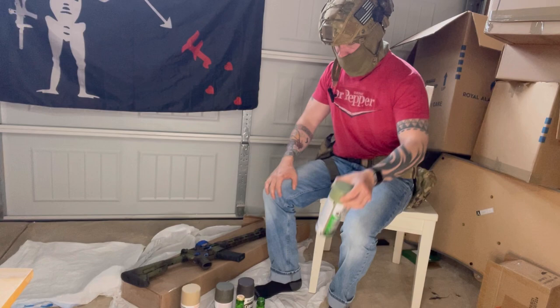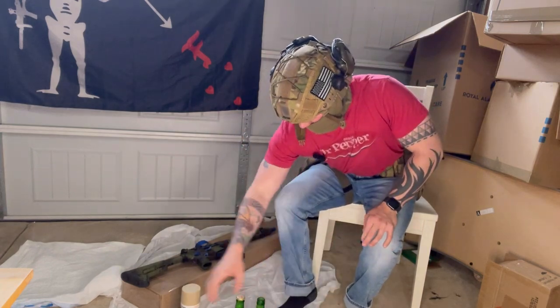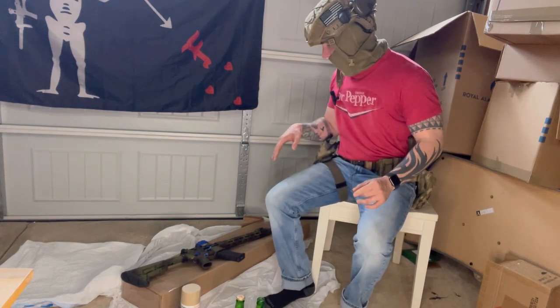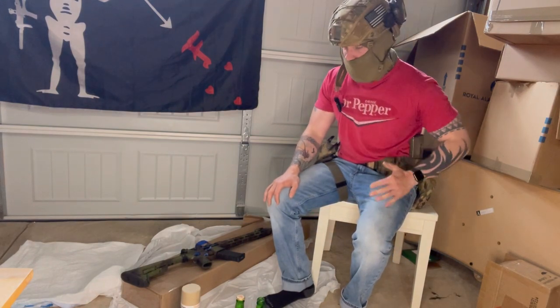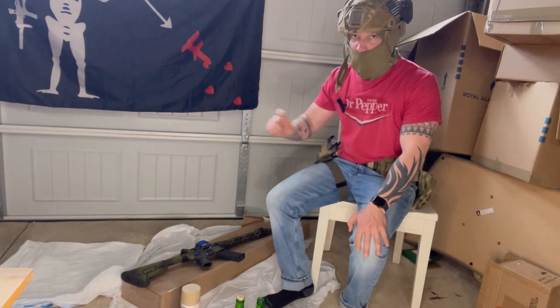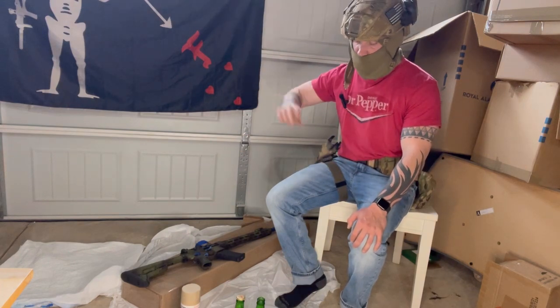The type of paint we're going to use is Rust-Oleum ultra flat paint. I have a kind of weird green my wife picked out — shout out to Trench Wife — along with brown, a dark green, and a tan. For this gun we are going to turn it into a tan base with brown and green stripes. General rule of thumb when painting: less is more. You can always add a little bit more paint, but you don't want to overdo it. Stay about 12 to 15 inches away from the weapon and do streaks.